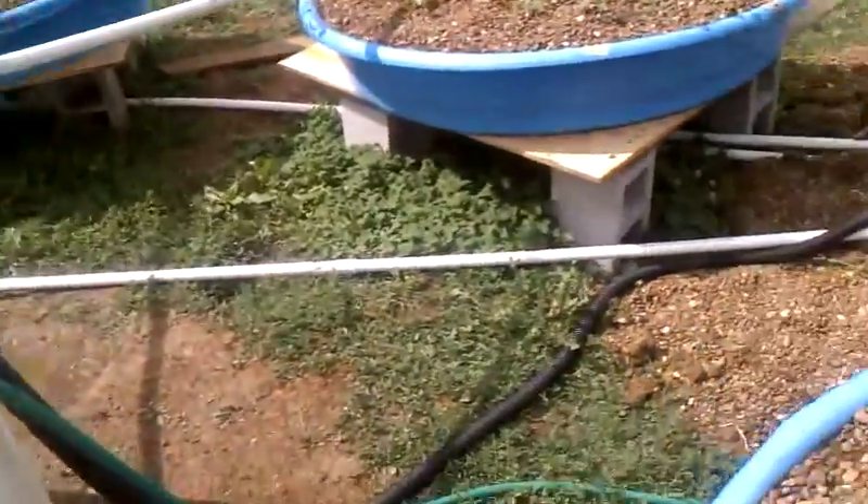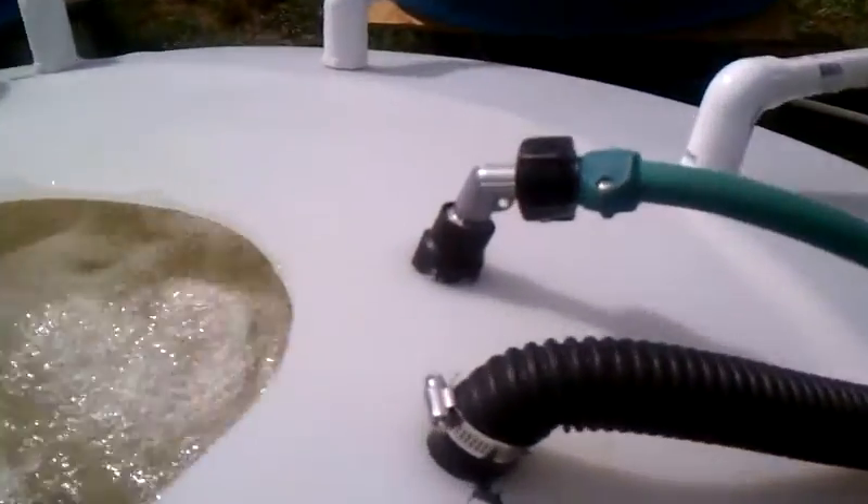This one actually works with a garden hose — you can see here I got this little setup going on, pretty cool.